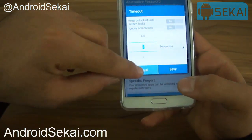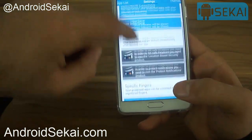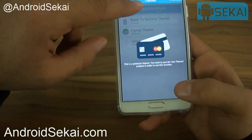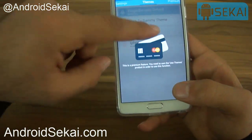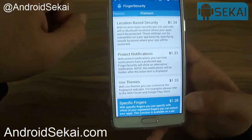There is also a timeout setting — it requires the app to be unlocked until you lock the screen. If you go to Themes, we can see other themes available to install. In the Premium section, there are some extra features you need to pay to unlock.